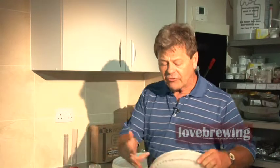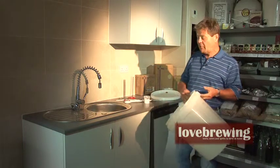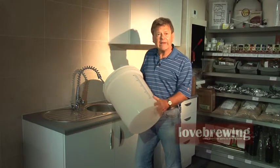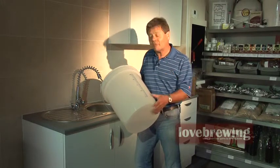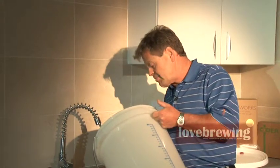Here we have a 25-litre bucket, graduated on the front, which makes measuring a lot easier. If your bucket hasn't got graduations on it, please put them on — measure out 25 litres of water and mark it, then 20 litres and mark it. What we're going to do is take approximately five litres of hot water. I like to use hot water because the steriliser seems to dissolve that little bit better in hot water.